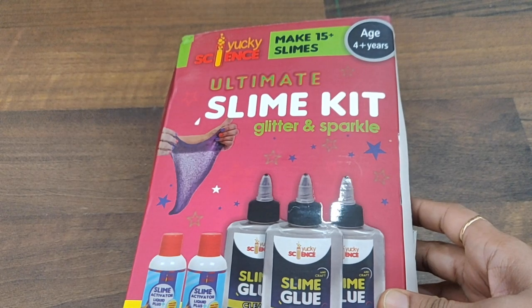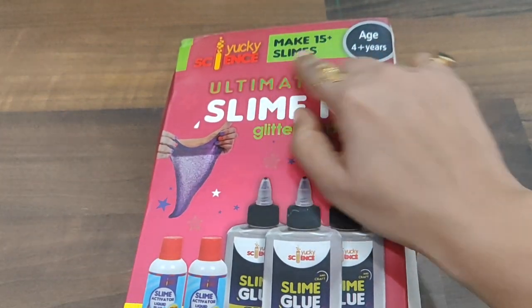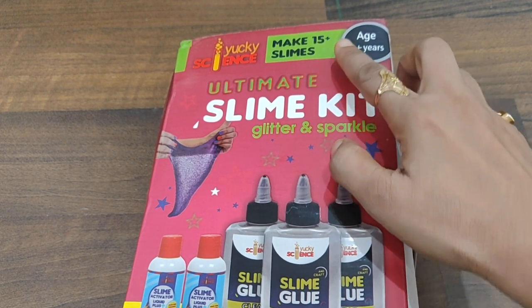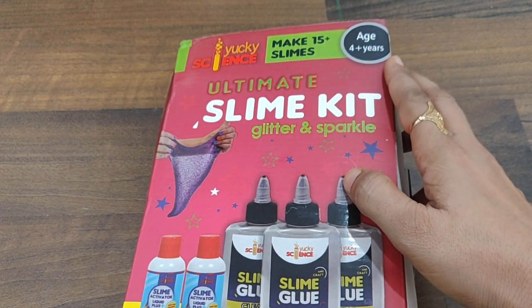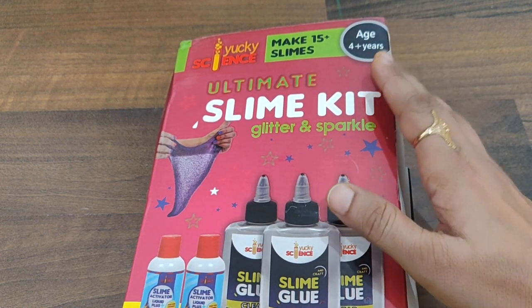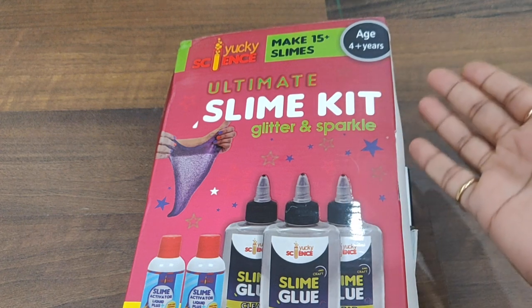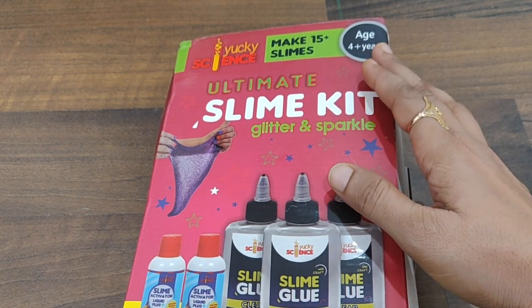I have brought you this kit, and it's from Yucky Science — you can see the brand name is Yucky Science. It makes around 15 plus slimes and is rated for age four years and above. But I would say do not go strictly on the age — you can definitely introduce it to your child quite early or late, depending on when you want to do it.